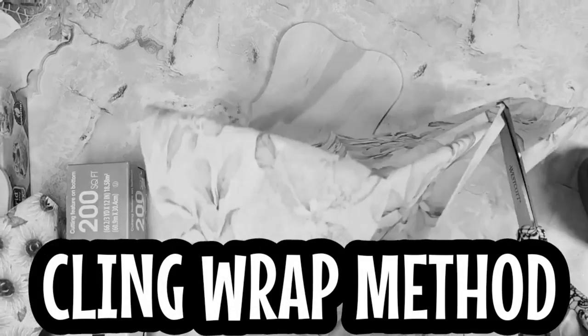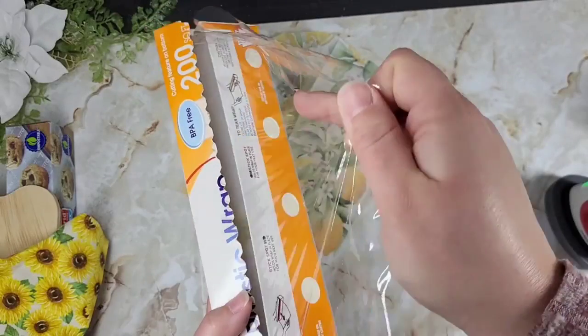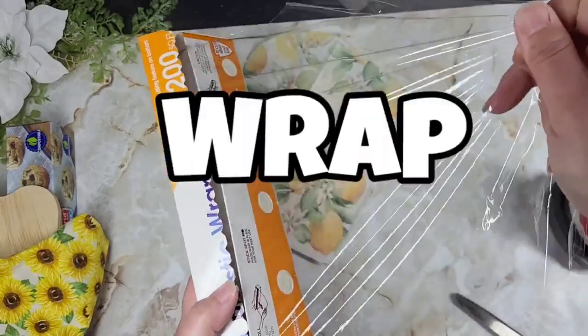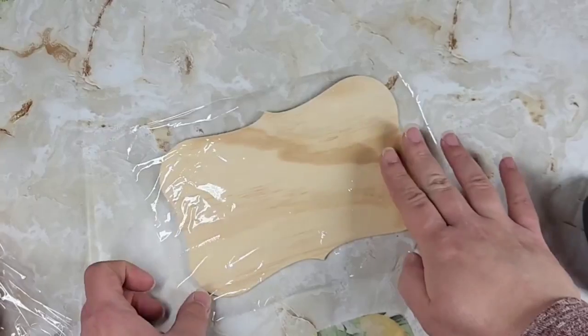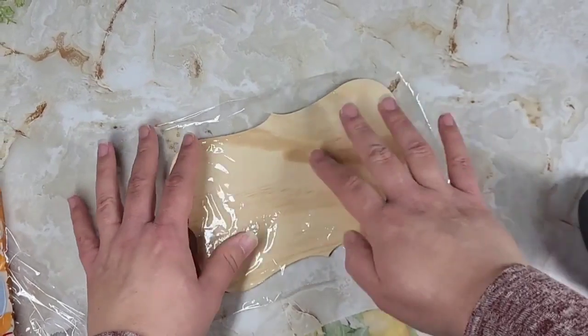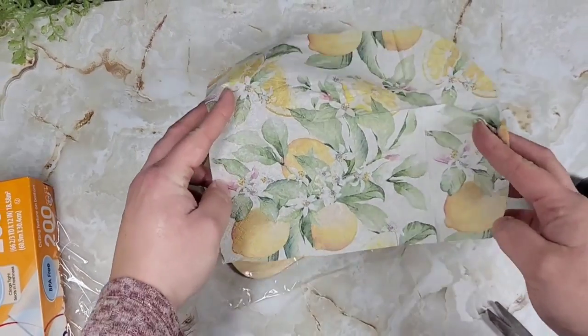For this little photo stand, we're going to be using a lemon napkin and a piece of wood. The shape of the wood is entirely up to you. We're going to be doing the cling wrap method to attach this napkin, and if you've never used cling wrap to decoupage, you're in for a treat because it works pretty well on napkins.